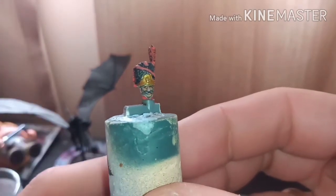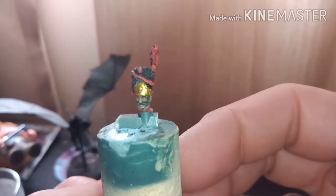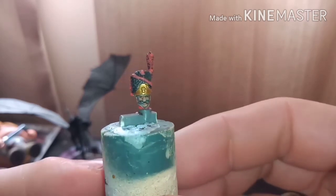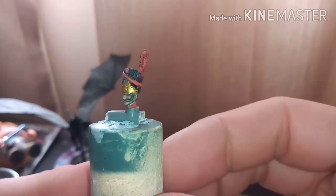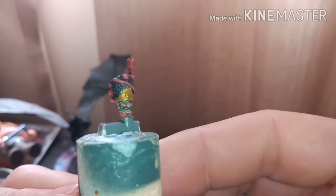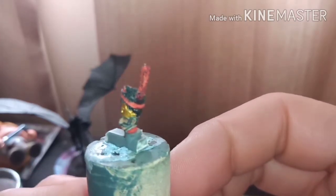Really really pleased with the way the face is coming on this guy, especially the moustache and everything. I might give him a little bit of stubble on his chin yet, and add a few highlights in the face, but so far very pleased with him.